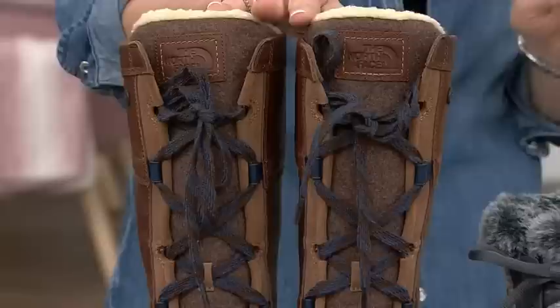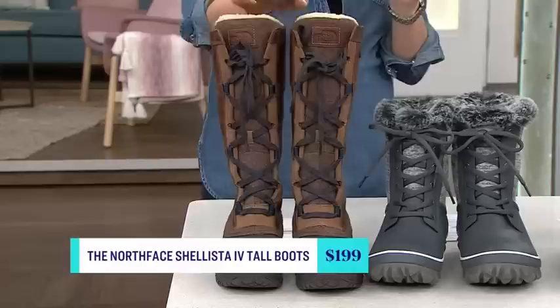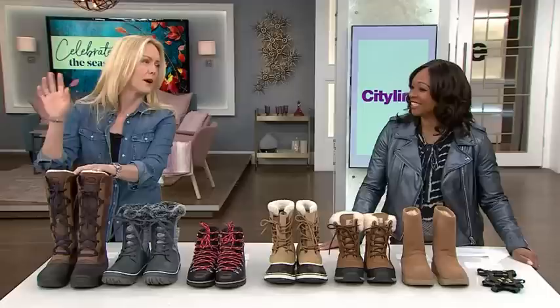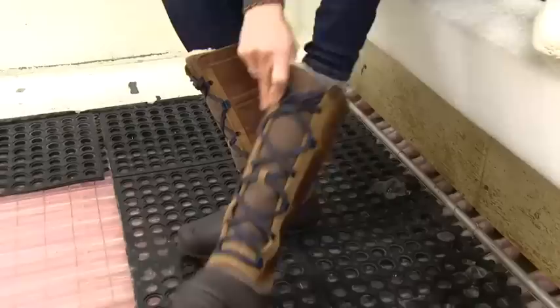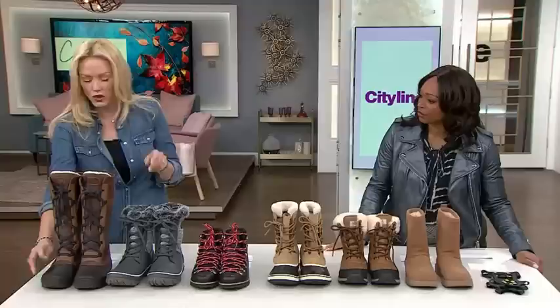The very first boot is the North Face Women's Chalista Four Tall Boot. They're lovely, and we'll put links to the boots on the website. These ones were fantastic. I know what you're thinking — all these laces. But once you do the laces up, they actually slip on and off, so you get the look and they just slide on and off. You don't have to undo them every time.